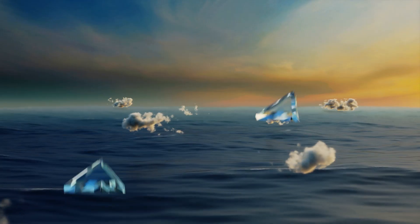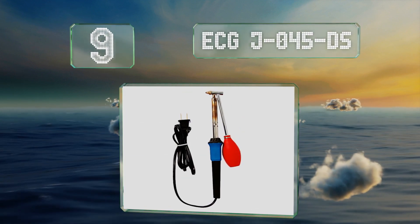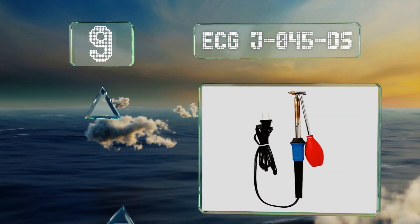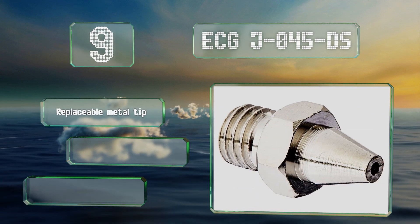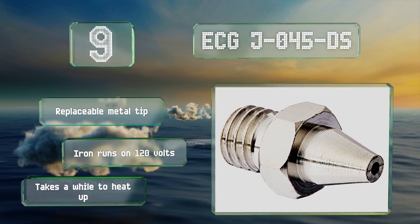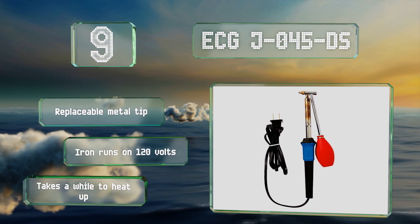At number 9, the ECG J045DS is a 2-in-1 apparatus that integrates a soldering iron with a simple bulb sucker. While it's nice to only have to use one tool for the job, it might not be as powerful as purpose-built pumps. It comes with a replaceable metal tip and the iron runs on 120 volts, but it takes a while to heat up.